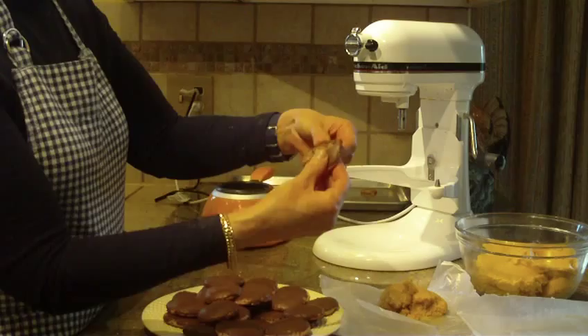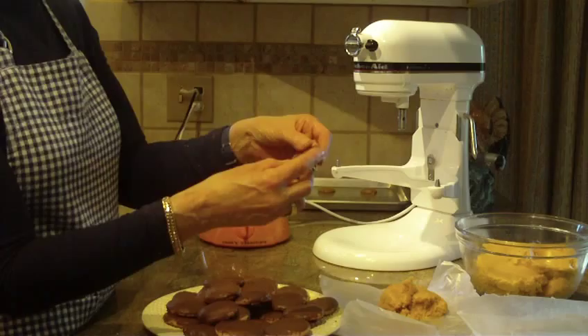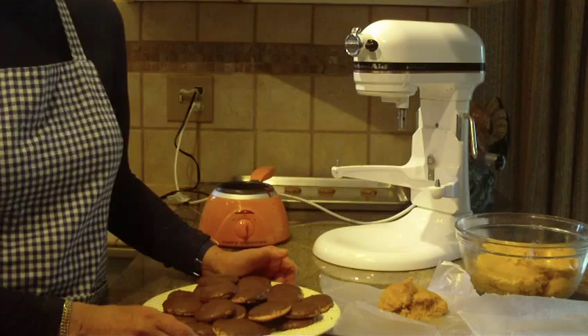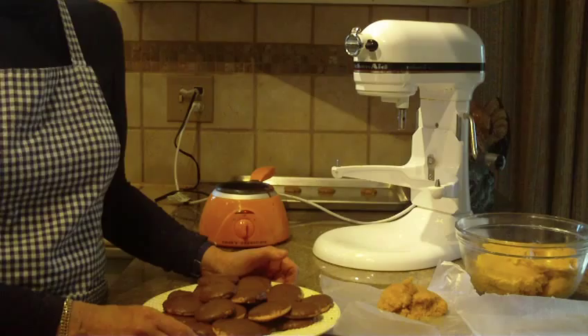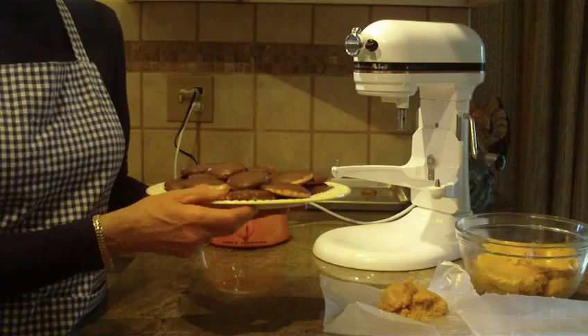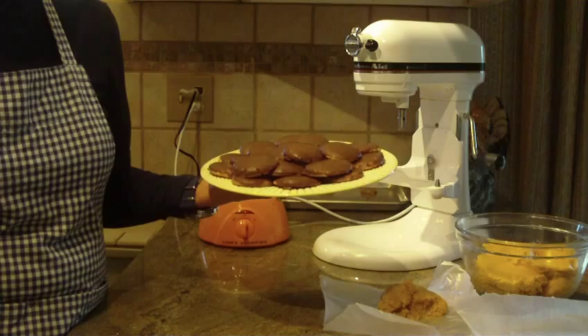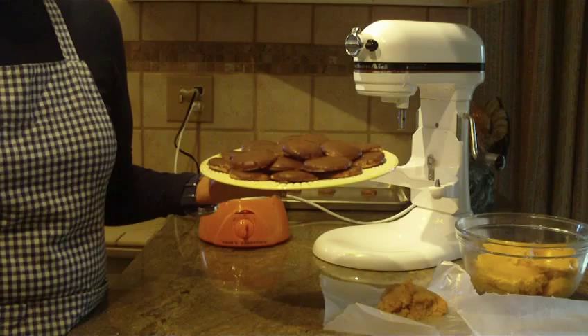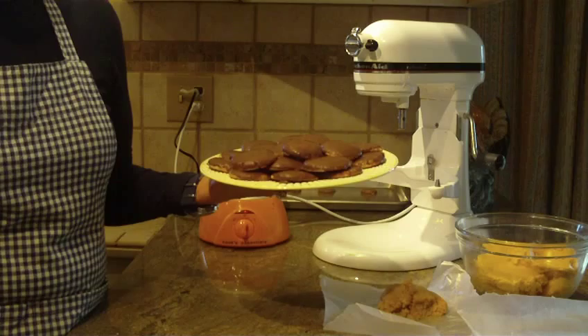When you break open the cookie you'll have that nice chocolate on top with peanut butter — what goes better than chocolate and peanut butter? I think you're going to like this recipe. I want to thank everyone who watches my videos and subscribes to my channel — I appreciate everyone who has written to me, asked questions, or requested recipes. I try to answer all my messages in a timely manner. This is Diane, love to bake — I appreciate you watching, have a great day, and please subscribe!